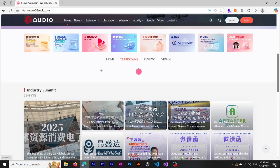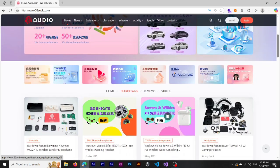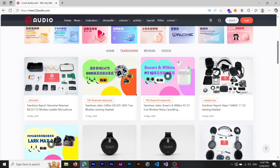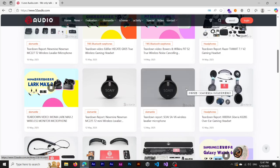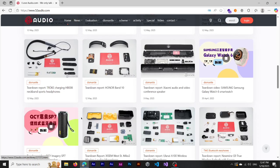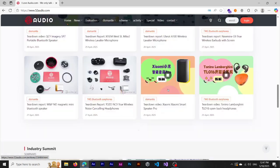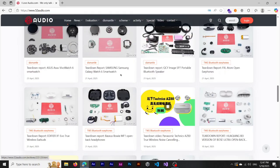By pressing the teardown tab you can see a bunch of teardowns. I want to look for the Huawei Band 10. You can see there are headsets, headphones, watches, and multiple teardowns listed here. Scrolling down a little bit, we can see the Honor Band 10 teardown — but that's not what we want. It's quite impressive how they make teardowns of smartwatches like the Galaxy Watch 6.